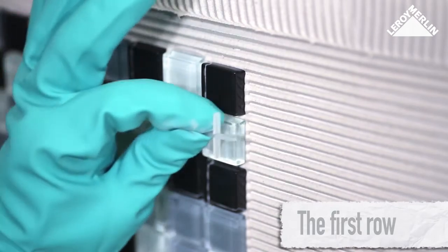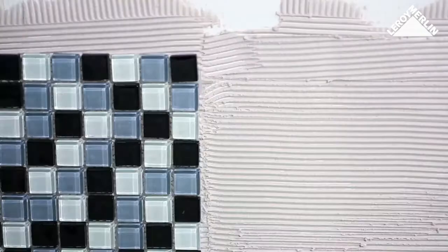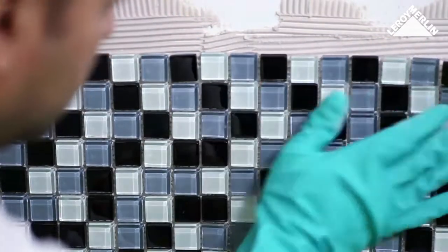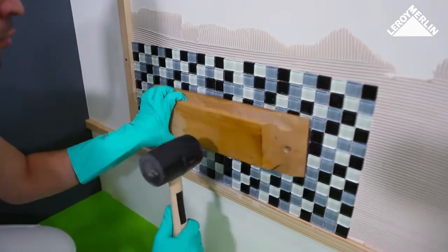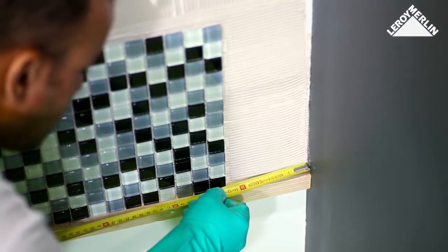For the first row, place the next tiles into position, inserting two spacers in between each. As you put the mosaic tiles in place, tap very gently on the surface using a tireless float and rubber mallet. Carry on in this fashion until you have finished an entire row of mosaic tiles.